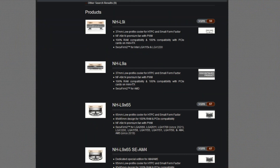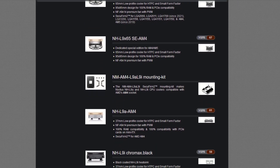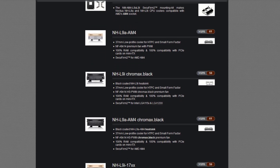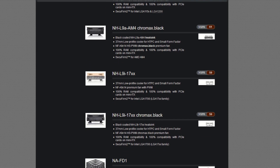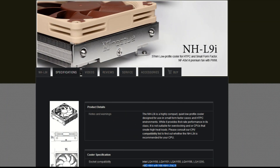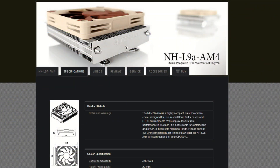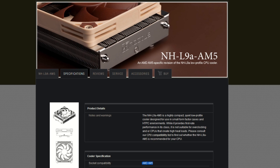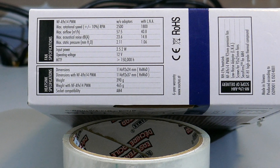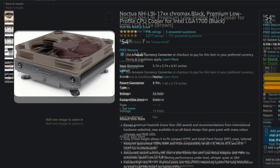The Noctua NHL9 has many different SKUs. There is the NHL9i set of SKUs and the NHL9A set of SKUs — I is for Intel and A is for AMD. Depending on what socket you're wanting to use, things break down from there: LGA 1200 or 1700 for Intel, and AM4 or AM5 for AMD. What I have and have tested is the NHL9A AM4. All of these sell for $45 USD on Amazon, or $55 USD for the Chromax Black versions.